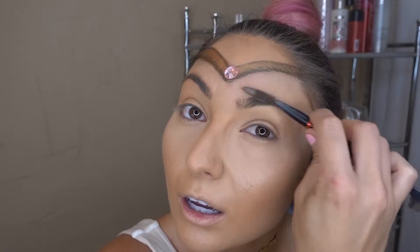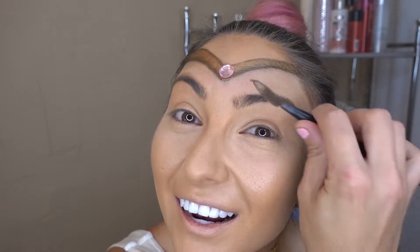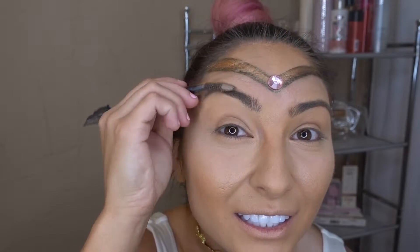Now I'm going to do my eyebrows. I'll just do them how I normally do them first, and then I'm going to try to make them pink as well — for the first time. So y'all are seeing me attempt to do a lot of things for the first time. I need my eyebrows done desperately, so we're just gonna work with what we have right now.